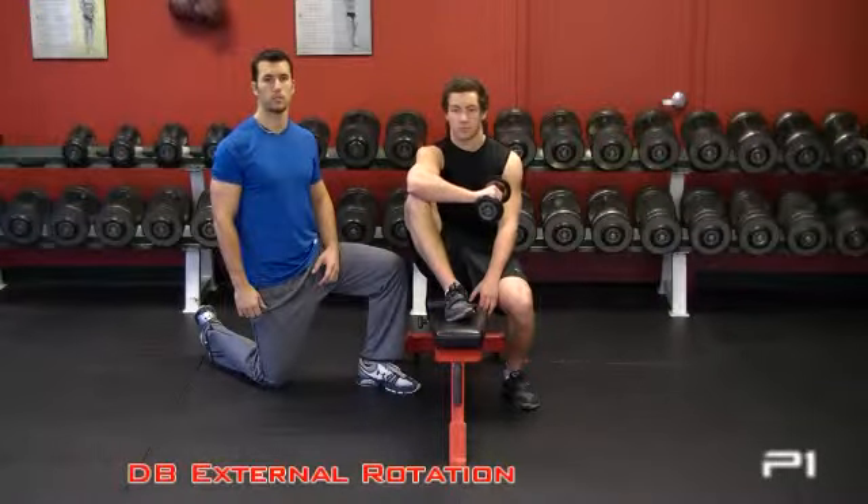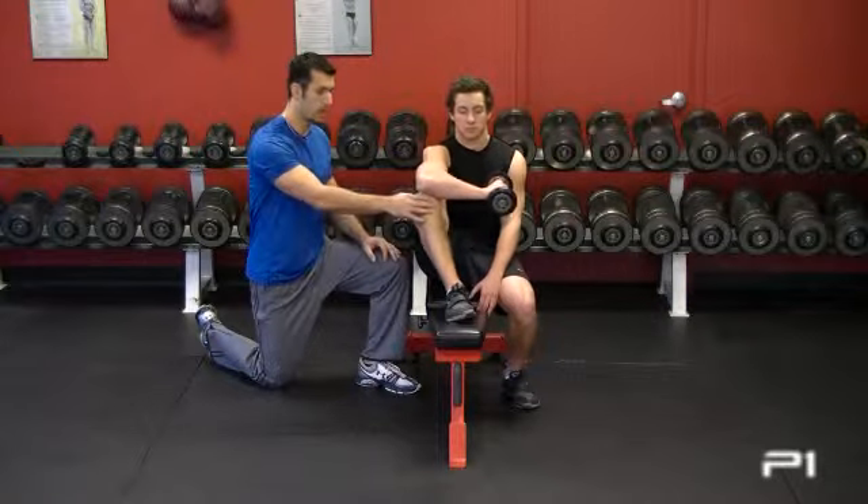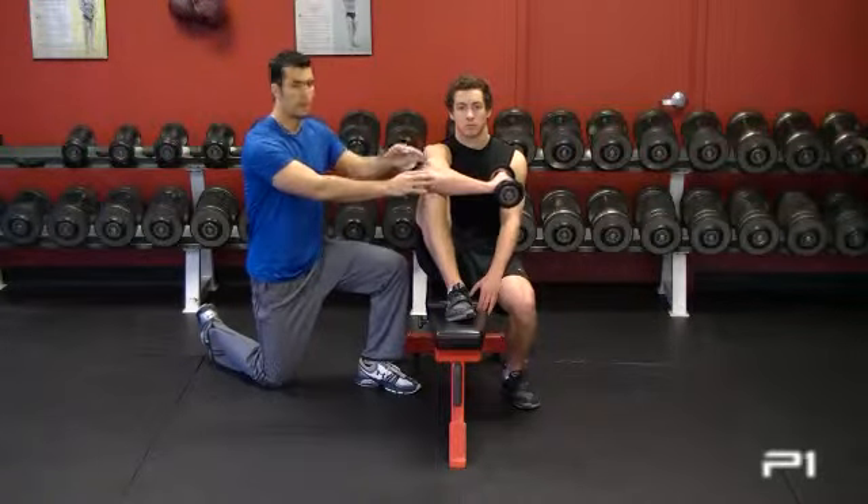This warm-up exercise is called Dumbbell External Rotation. He's sitting up tall on the bench. His elbow is directly on top of his knee, and his arm is bent at 90 degrees.